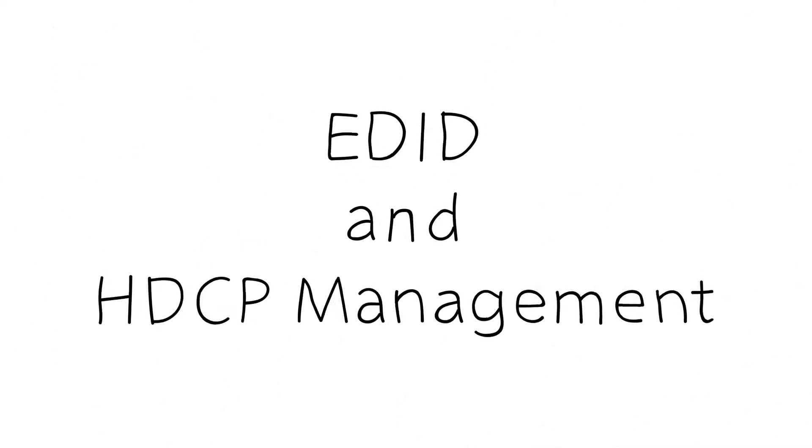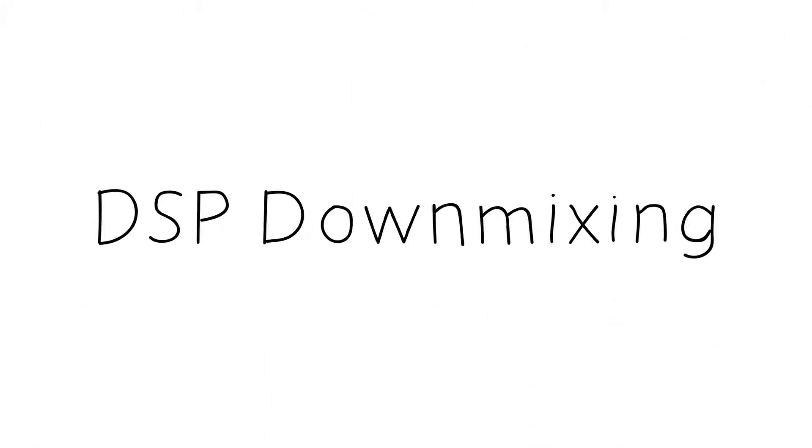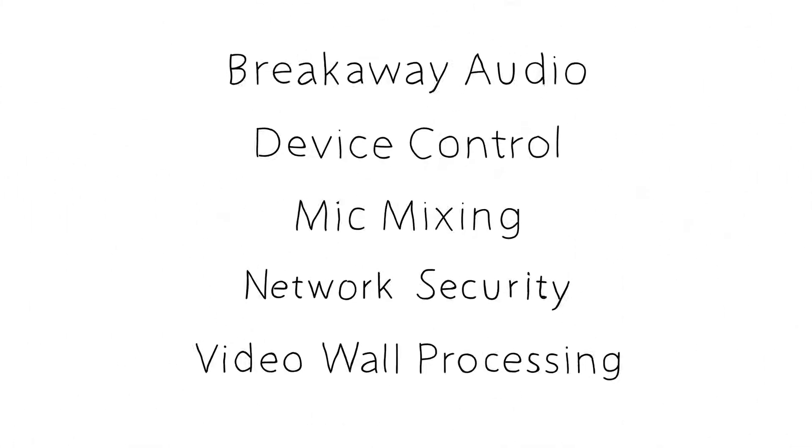While we leveraged technology from HDBaseT, we continued to add features on top of that — things like EDID and HDCP management, intelligent video processing, DSP downmixing, USB routing, and more.